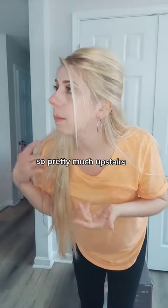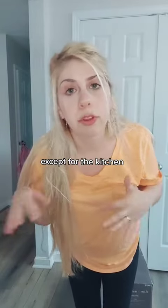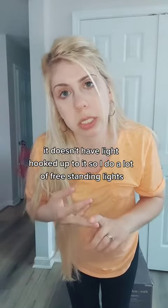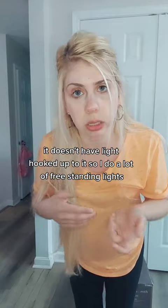So pretty much upstairs, well except for the kitchen, the ceiling fans in the living room and the bedrooms don't have light hooked up to them, so I do a lot of freestanding lights.